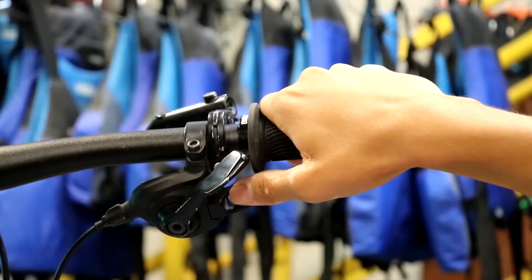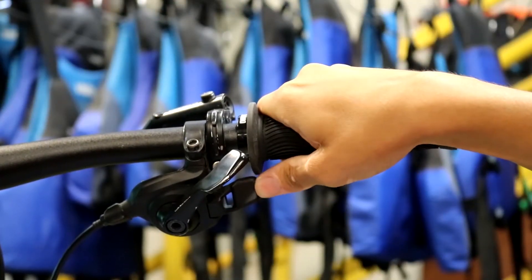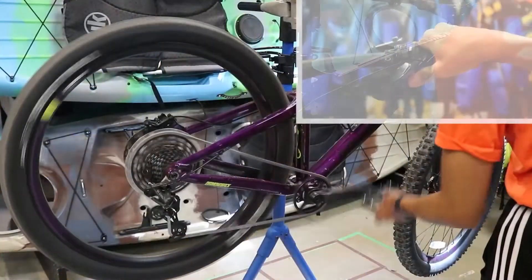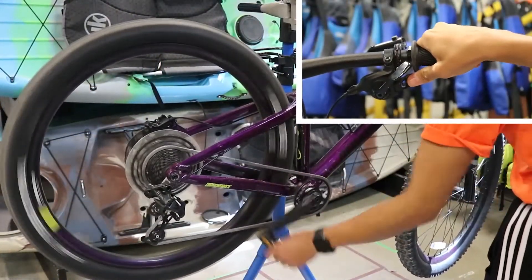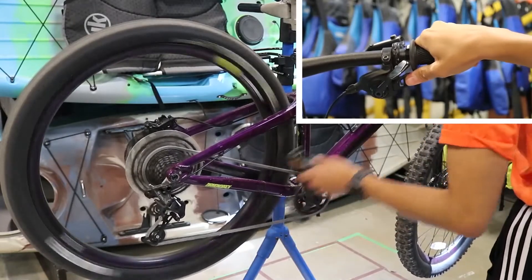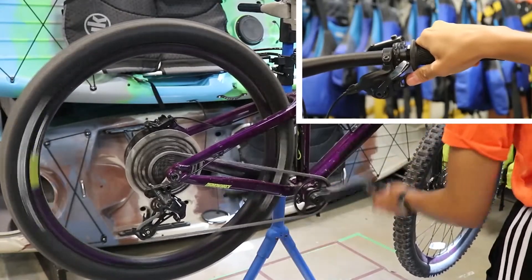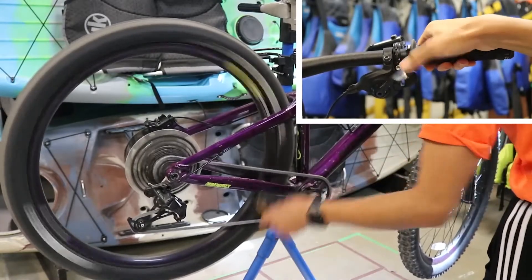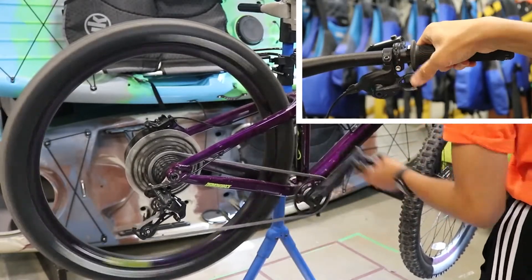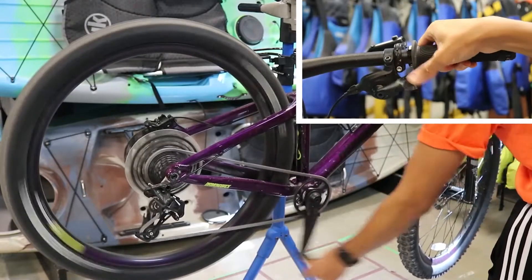You'll find the gear shift on the right handlebar. The smaller gear shift allows you to go up in gear and adds resistance as you pedal. The larger gear shift goes down in gear and applies less resistance when you pedal, making it easier.